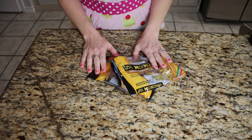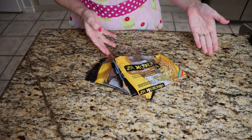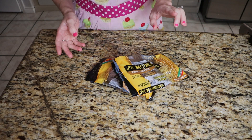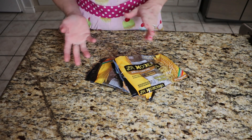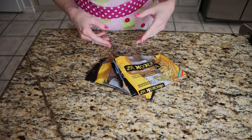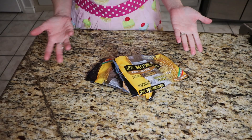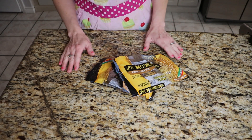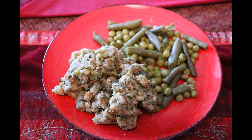Before I go on to the next meal, I do want to say that I actually made something off screen — it was really simple, which is why I didn't film it. It was basically the rest of that stuffing. I opened the two cans of vegetables I had — the peas and the green beans — and mixed a little bit of those in with the stuffing and ate it like that. I love stuffing, so I'll eat it plain all the time. I'll insert a picture so you can see that.